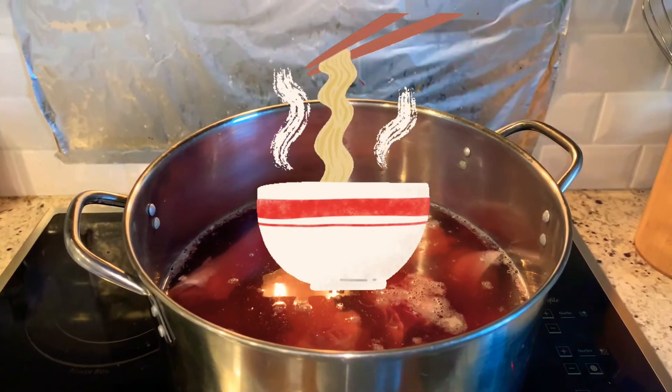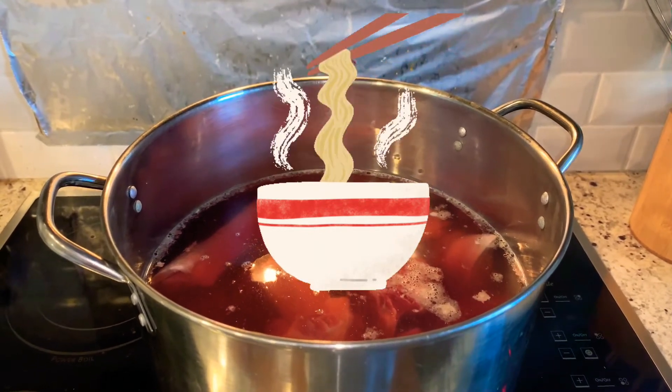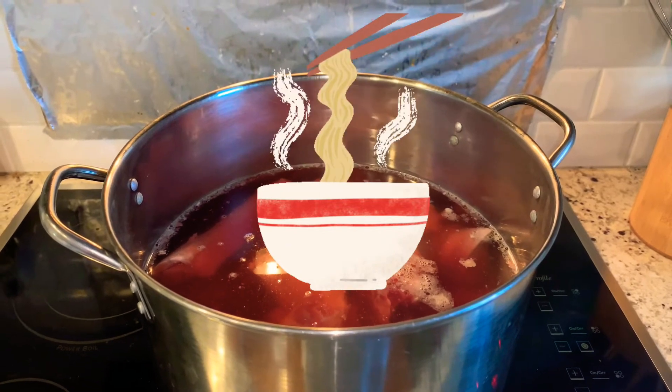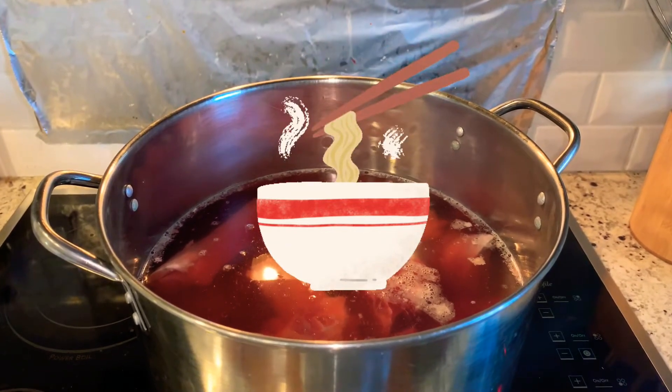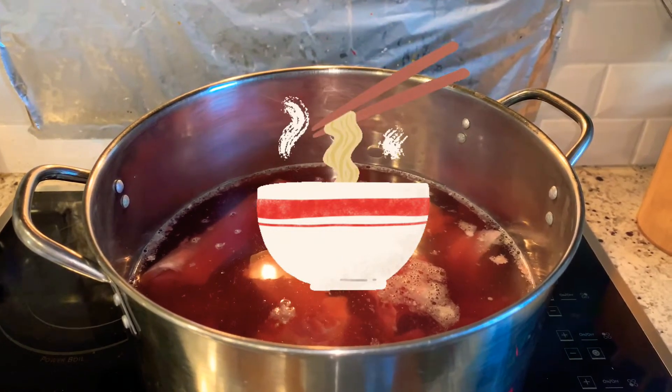Hello everyone, today I'm going to cook some traditional Vietnamese beef soup. It's a well-known dish in Vietnamese cuisine. I think when people are introduced to Vietnamese cuisine, the beef soup is one of the first things they're introduced to. It is definitely delicious.